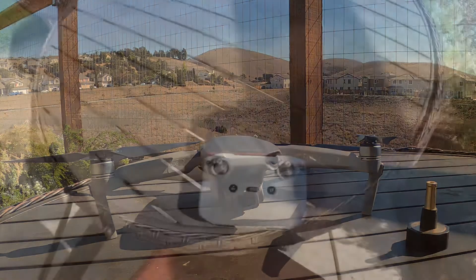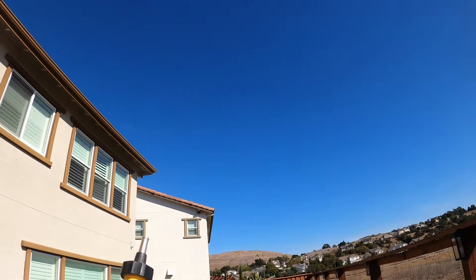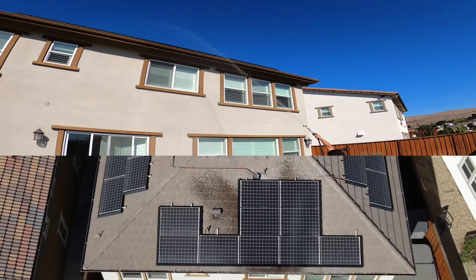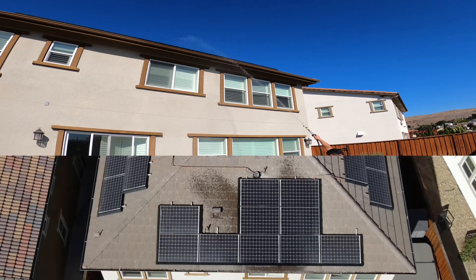Alright, here we go. The drone's up in the air. Got the hose end tip — it's time to clean off that roof. As you can see, the water pressure is barely enough to reach the top of the solar panel array.